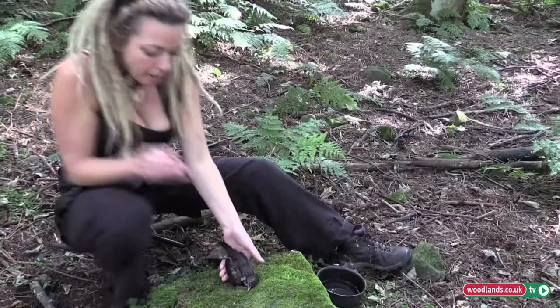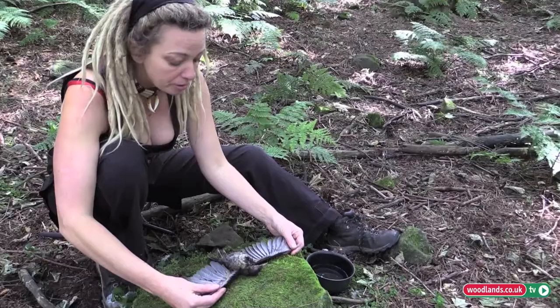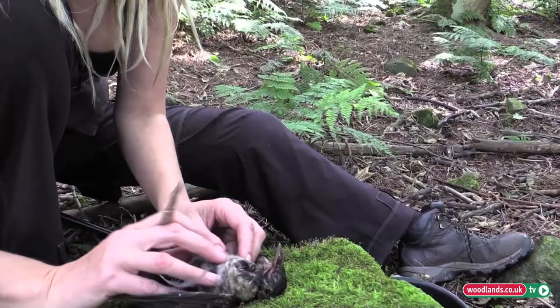Today I'm going to show you how to preserve the skins of birds and mammals. Birds and mammals you treat pretty much in exactly the same way. First of all, you find their sternum — it's this bit here.